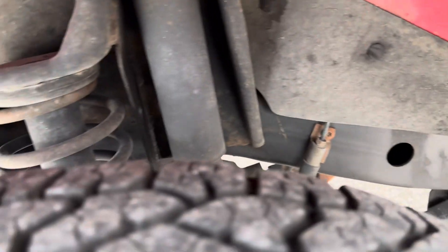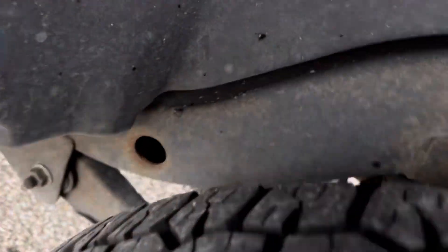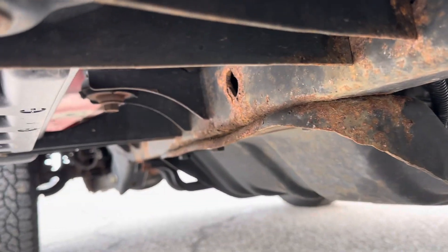The frame arches look excellent on this vehicle. The common problem is these arches here in the rear — you can see everything looks good. I'll show you straight down the frame here. Again, everything looks good there as well.